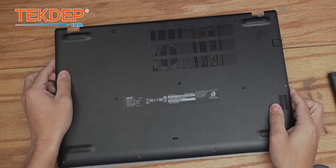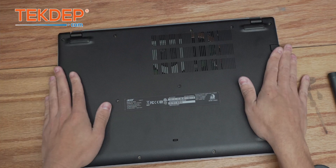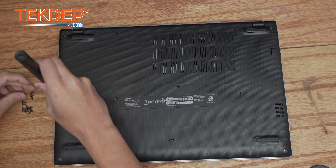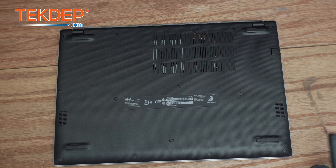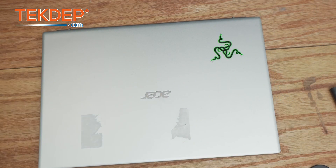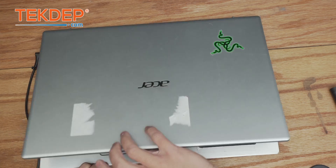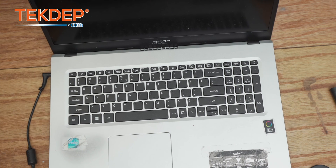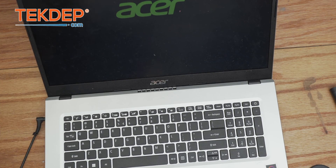Now we're going to plug in our battery, close up the bottom panel, and put all of our screws back in. The unit is all reassembled — let's go ahead and give it power and turn it on. We've got a charger here, let's plug it in and turn on the unit. The unit is fully working now — it took a little bit to get through POST and memory training, but everything looks good.